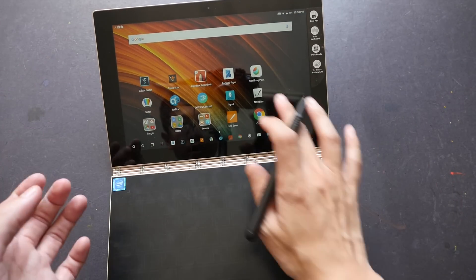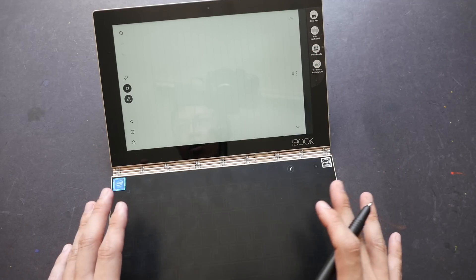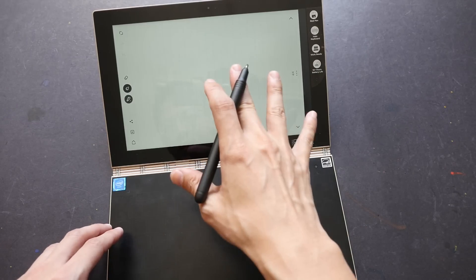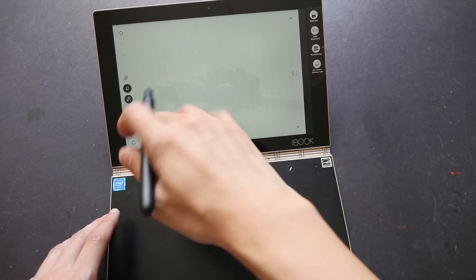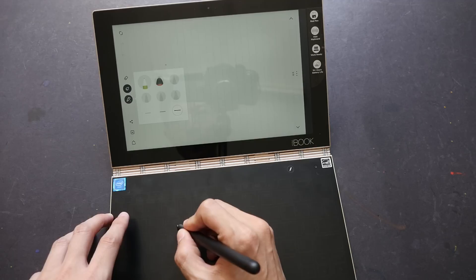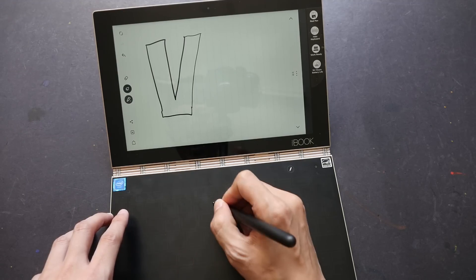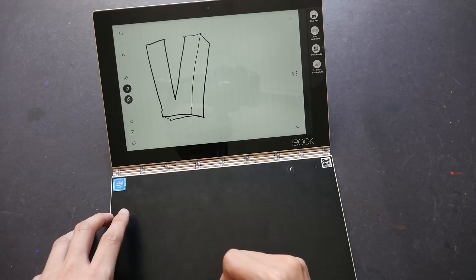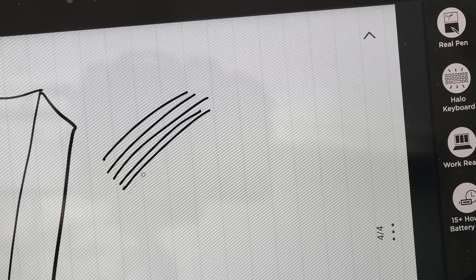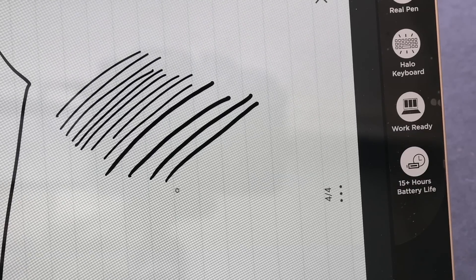Let me switch to Wacom Bamboo Paper, an app I like for drawing doodles, line art, and taking notes. The free version has very limited tools; for expanded tools like brushes, pin brush, and markers, you have to pay extra. Drawing here, the line variation is a bit more obvious. Light pressure gives thin lines, pressing down hard gives thicker lines — you can clearly see the difference between thin and thick lines.